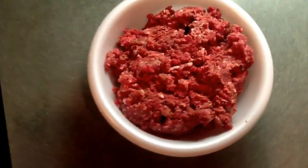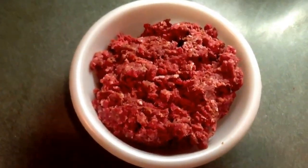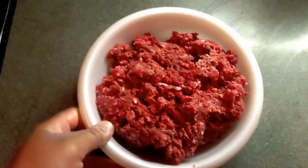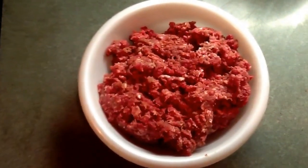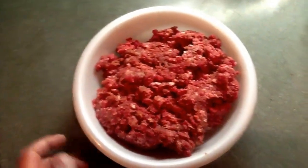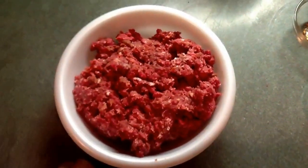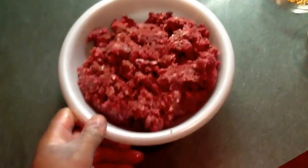First thing is you probably got to go deer hunting or know somebody that deer hunts. This is about two pounds of venison, and I'll let you know a little secret — I cut mine with pork fat, so it's about 80-20 pork fat, because venison is so lean. But you don't have to do that. If you want really lean meat you can stick with venison, but pork fat makes it a little better in my mind and tastes great.